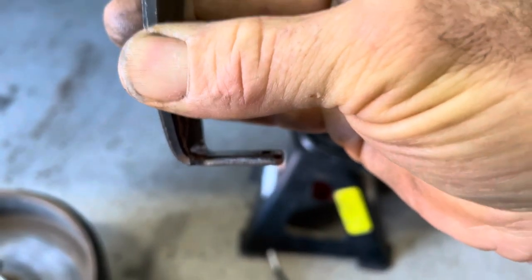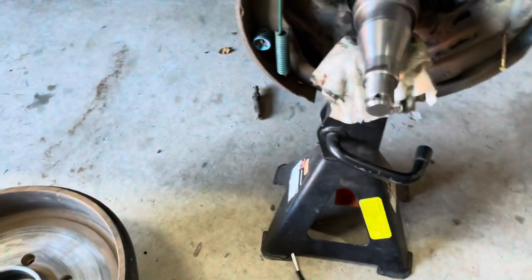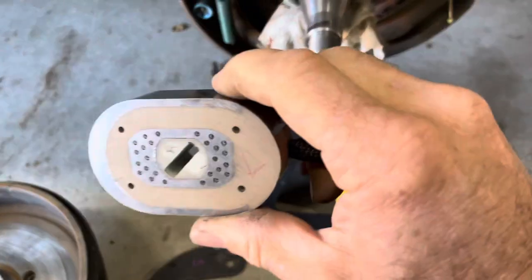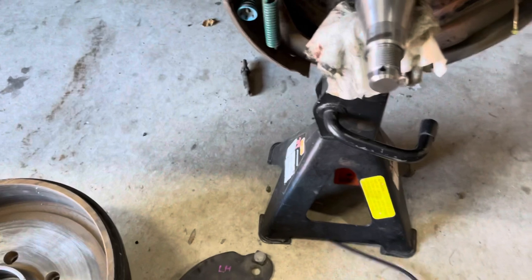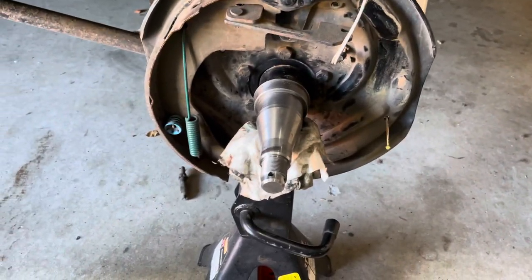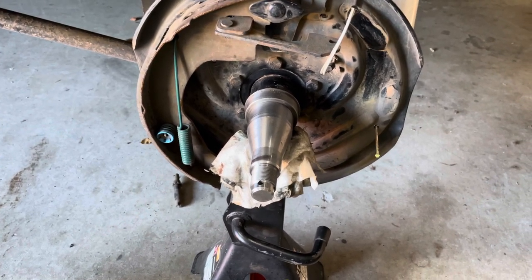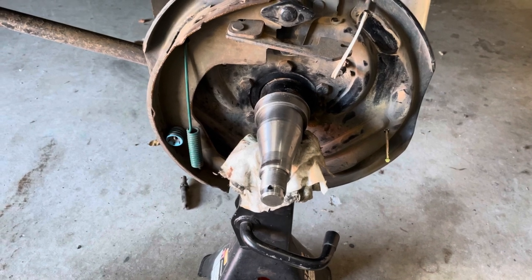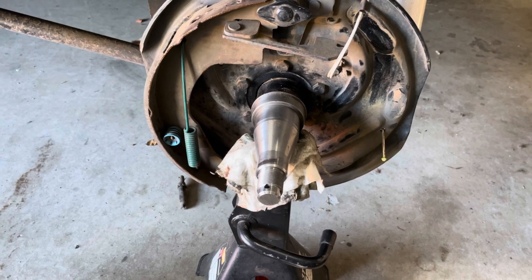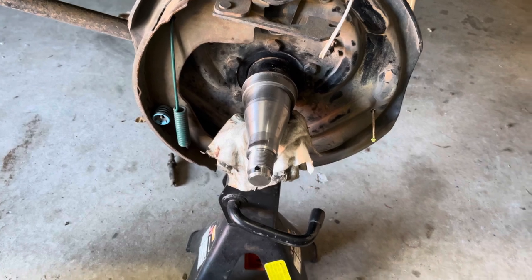I was going to put another set of magnets in and just run the brake drums for this trip, but I've had enough. I'm going to convert to electric over hydraulic disc brakes for the experience and see if it actually performs better. There'll be another video coming out on that shortly, so stay tuned.